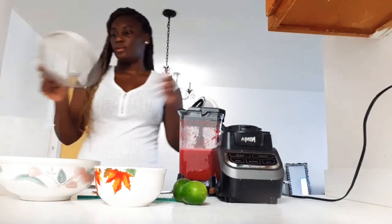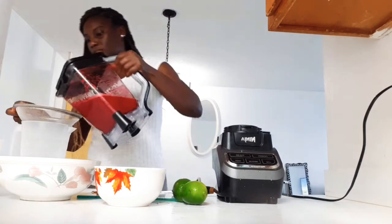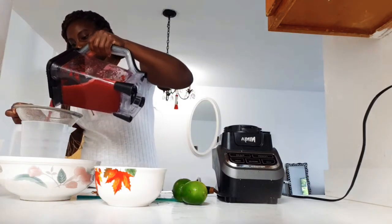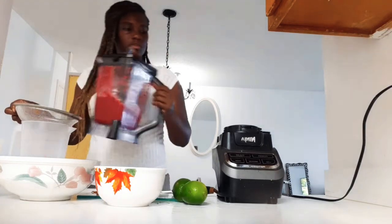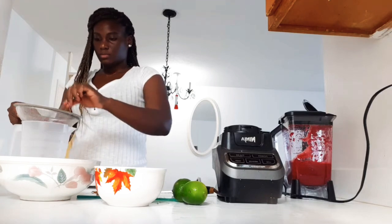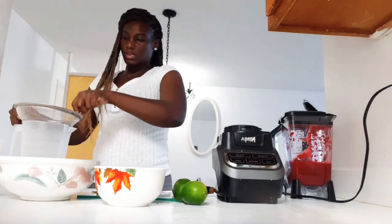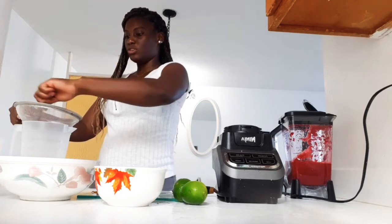Then use your strainer — you definitely need to strain your drink. I'm using a spoon to help push the liquid through, so it's much easier.